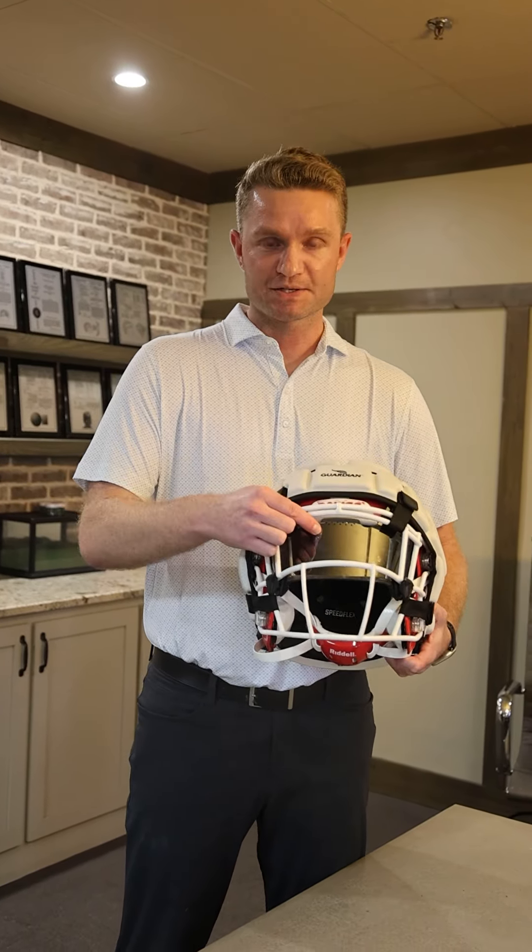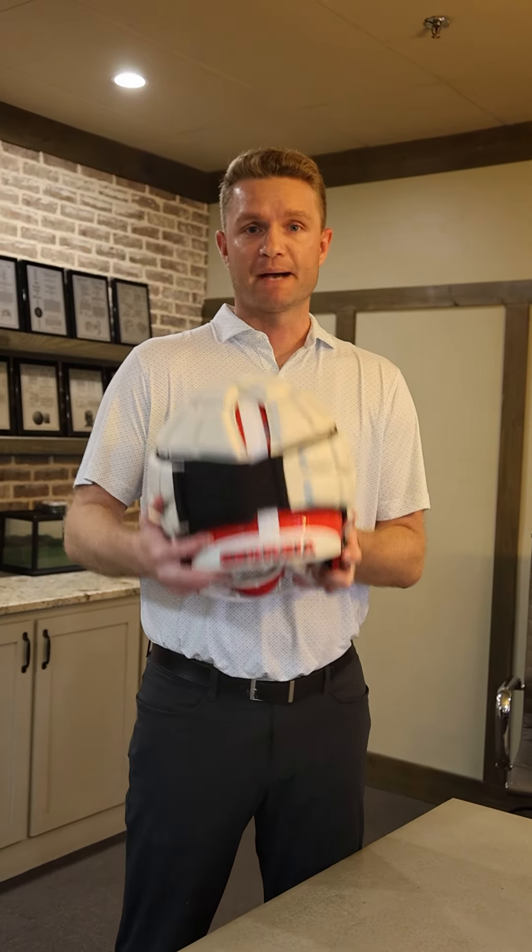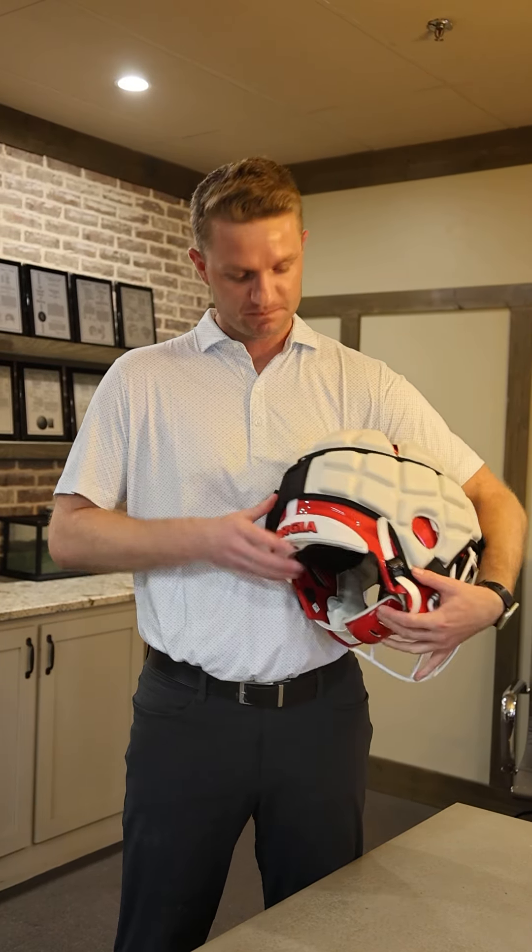As you can see, XL Speed Flex helmet with a visor — Guardian Cap attaches perfectly. Four straps, backside Velcro, and best part of all, you can still access the Ratchet Chin Strap.